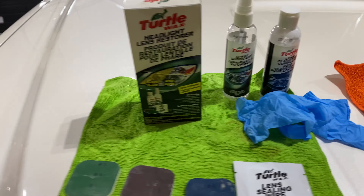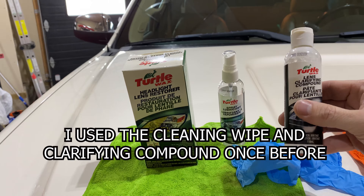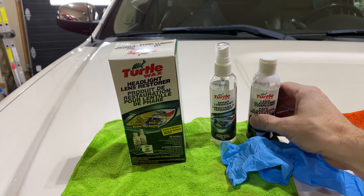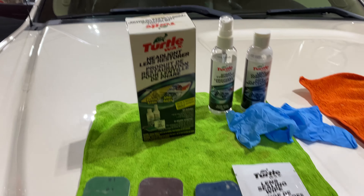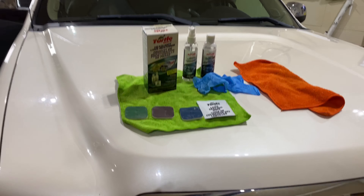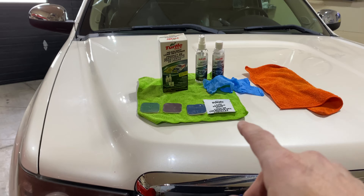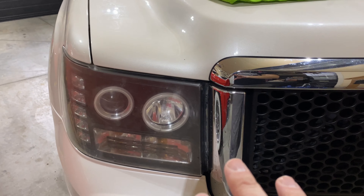I've got this kit I've never really used. I've only ever really used the lens clarifying compound on some factory headlights on my daughter's car, and that's all it needed. But these I'm going to try and do the full proper lens restoration. I've never seen videos of this product or others really used on aftermarket headlights, so I'm curious to see what the results are going to be.